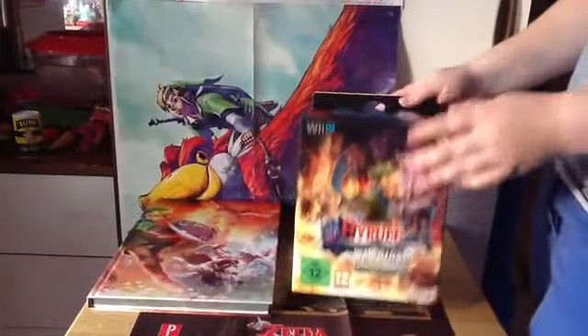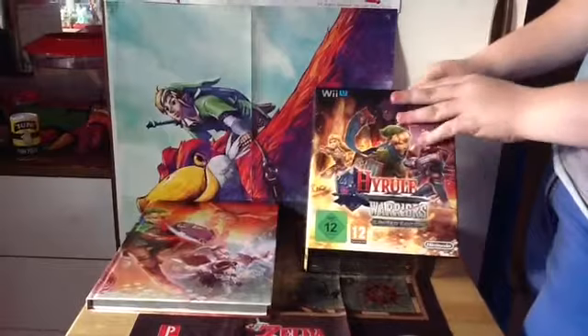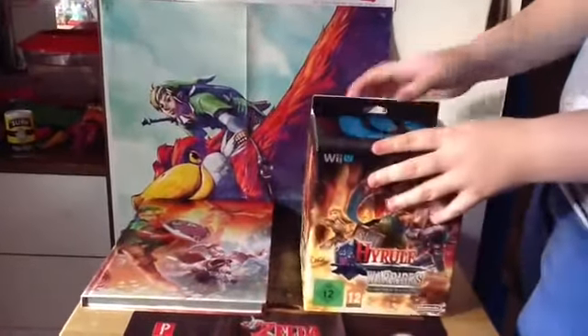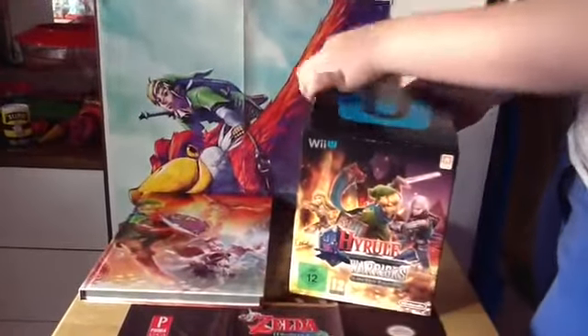Hello everybody, it's SuperZeldaGirl, and today I'm going to be unboxing the Legend of Zelda Hyrule Warriors limited edition box, along with the guide. So, let's open it.